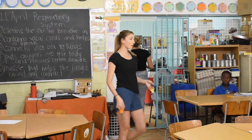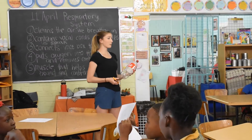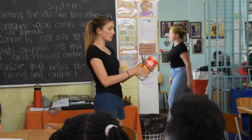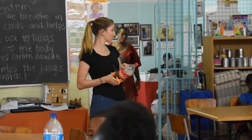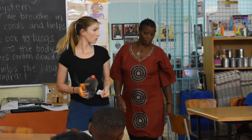We kind of have limited supplies, so we're going to have to share the scissors and stuff. The first step is to take off the label. Everyone can do that with me now. Take off the label — that's the first step.